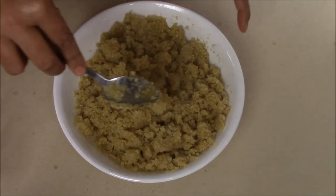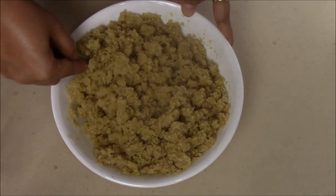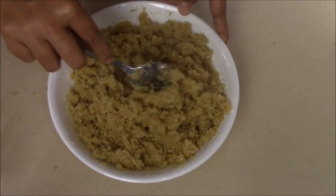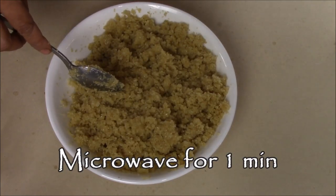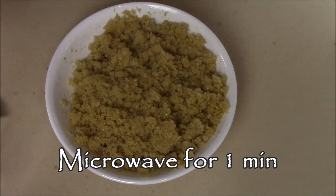This is out from the microwave — as you can see, the water is nicely absorbed and it is very nice and fluffy. Mix everything one more time and then put this in the microwave for one minute, but this time in two rounds: 30 seconds, mix it, then again 30 seconds.